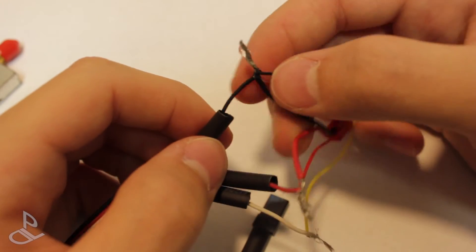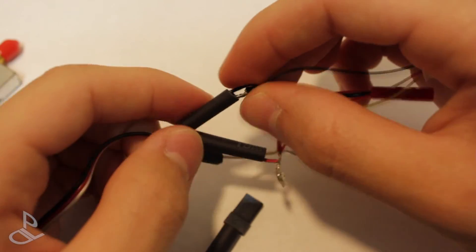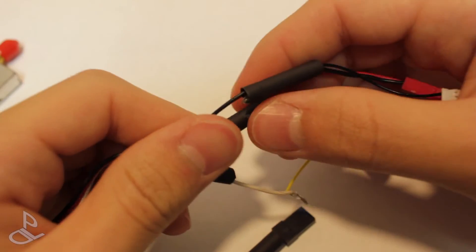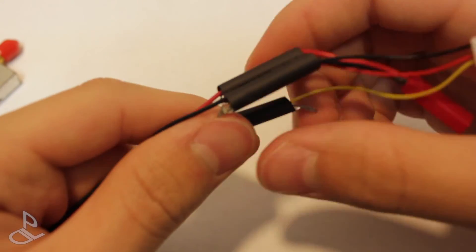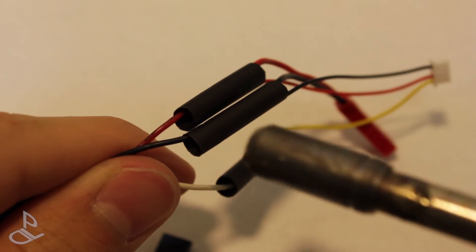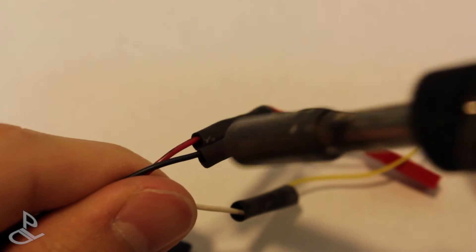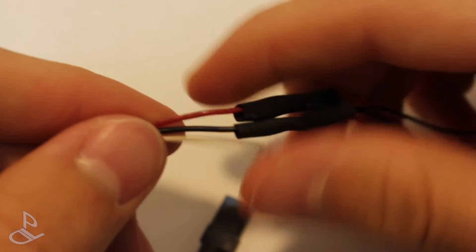And now let's just add the heat shrink, so we're going to go like this, and now let's add the last and final heat shrink.